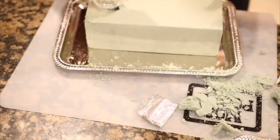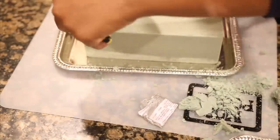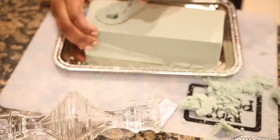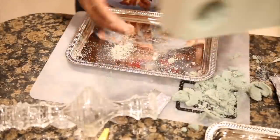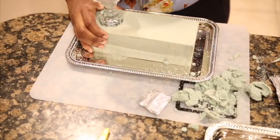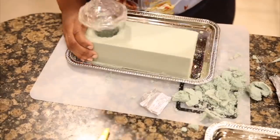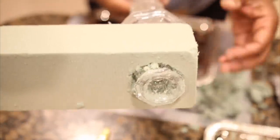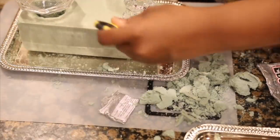Alright, onto the messy part of this DIY project. As you can see, as I'm tracing the tapered candle holder on the floral foam, it does get really messy. There are however multiple ways you can go about making that hole through the floral foam, but I decided to choose the messier route — it's super easy to do as well.